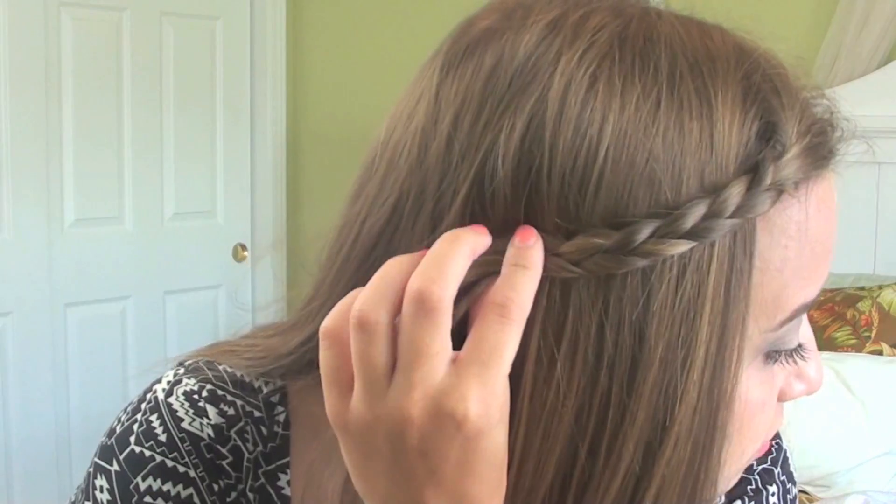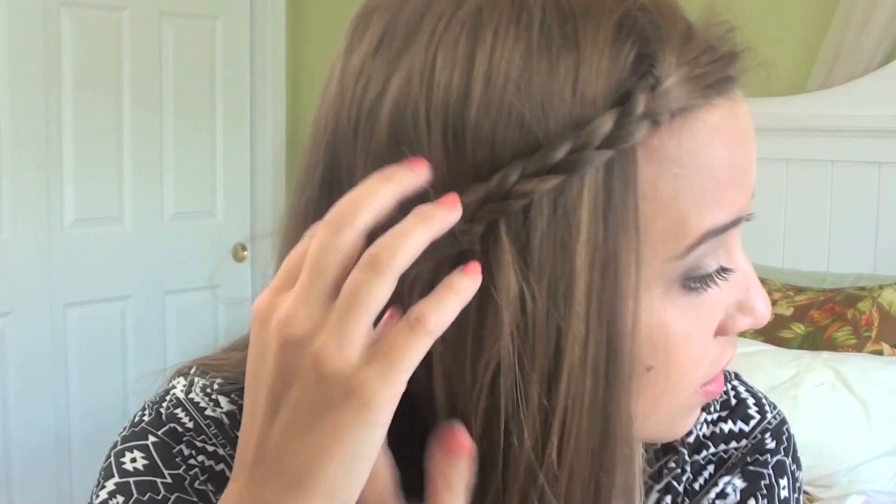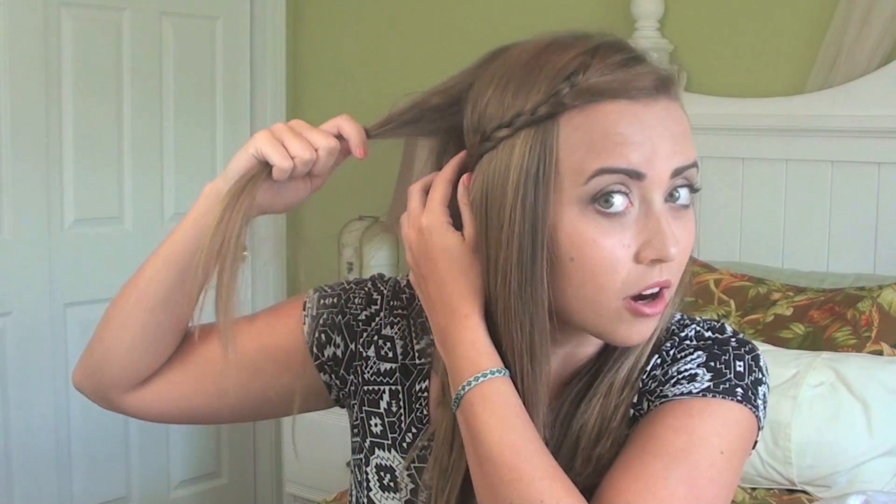Next, these are all kind of variations of the same thing, but you can always just do a braid back. Just braided it to about here and then you can just bobby pin that. The way I did this, I actually took the braid back a little bit farther and pinned it underneath some other sections, so then you can put that on top — it makes it look even more neat and put together.